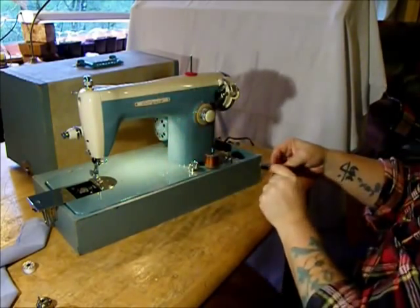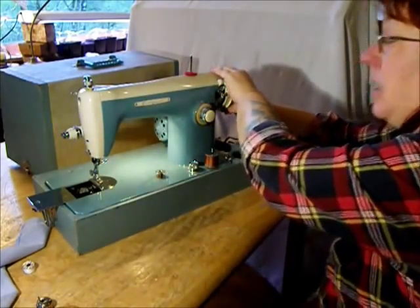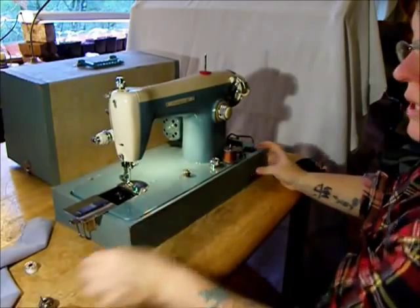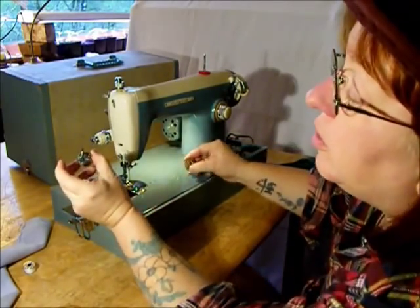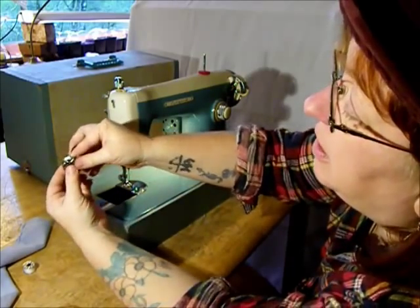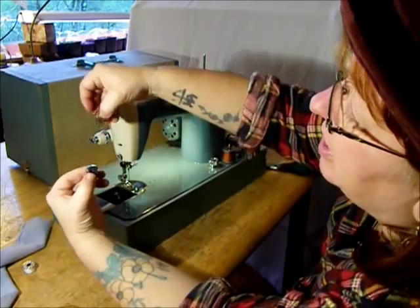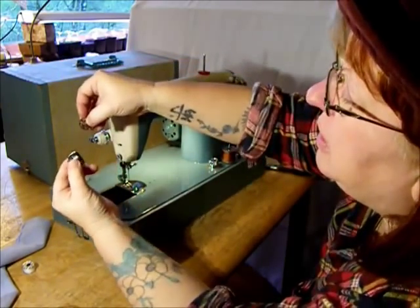Take the bobbin off and tighten the machine's clutch back up. Now let's thread the bobbin case. Hold the bobbin case in your left hand — it doesn't matter if you're left-handed or right-handed, learn a new skill. Bobbin case in the left hand, bobbin in the right hand with the thread coming off away from you.